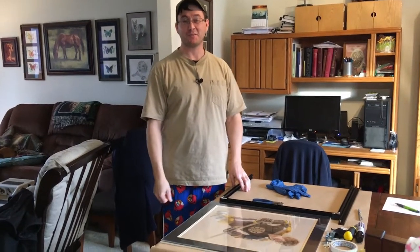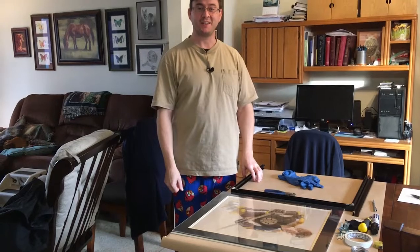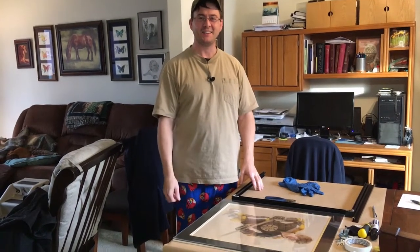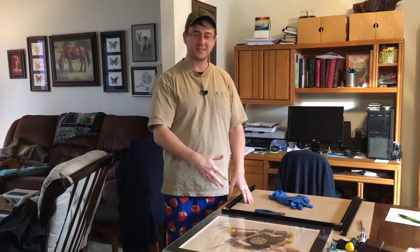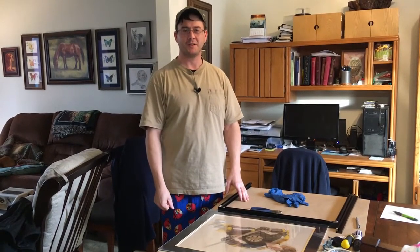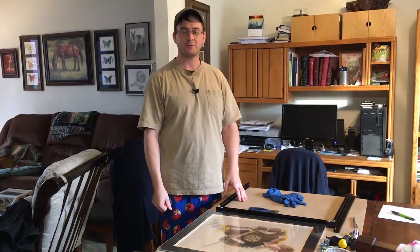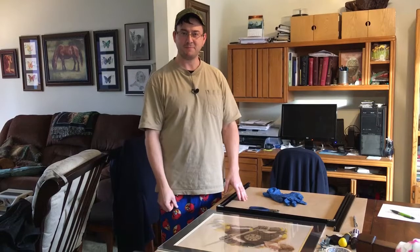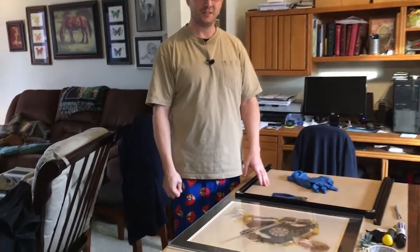Hi everybody! Welcome back to Mr. Drew Paints with you. I'm home visiting my parents for Christmas break — it's really nice. It's after 2 o'clock p.m. and I'm still in my pajamas. I wanted to show you today how to put together a sectional frame. I think that could be helpful for you as you get your artwork ready to present, so join me over here at the table.